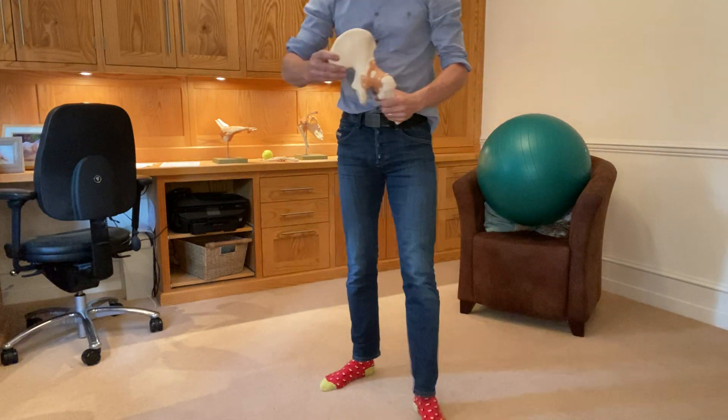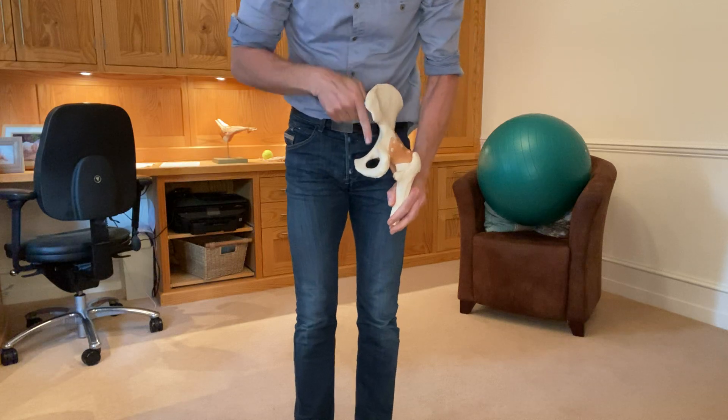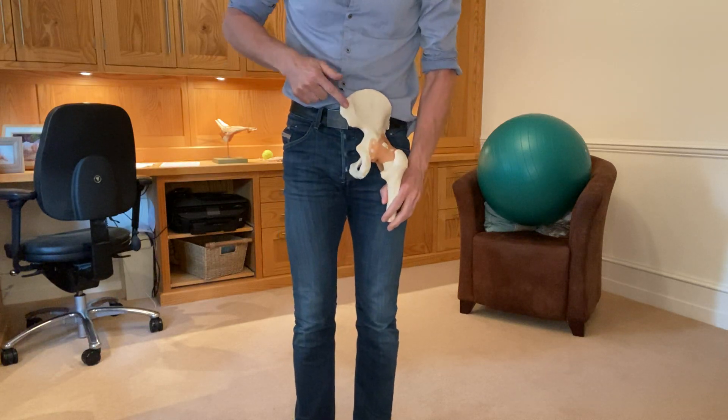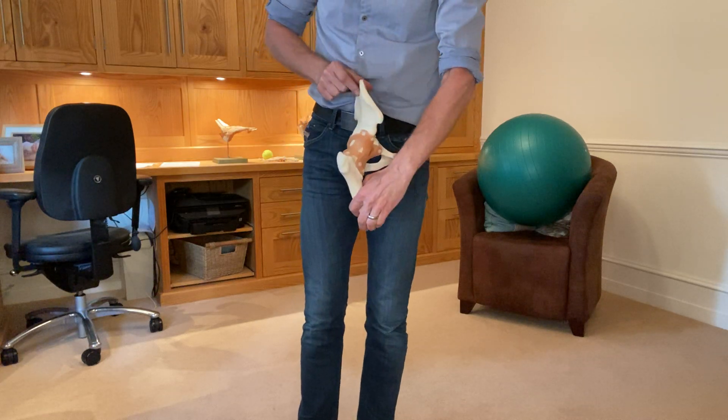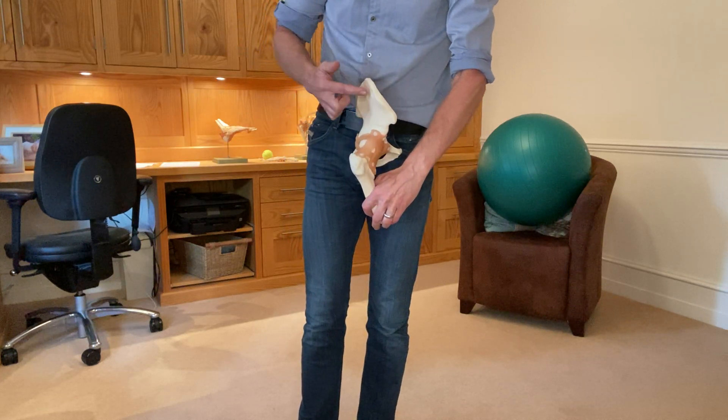So this is the back of the pelvis. You can have your sacrum here, your spine sitting here. The area that we're working is here — this area of the upper buttock region. Open that lane.